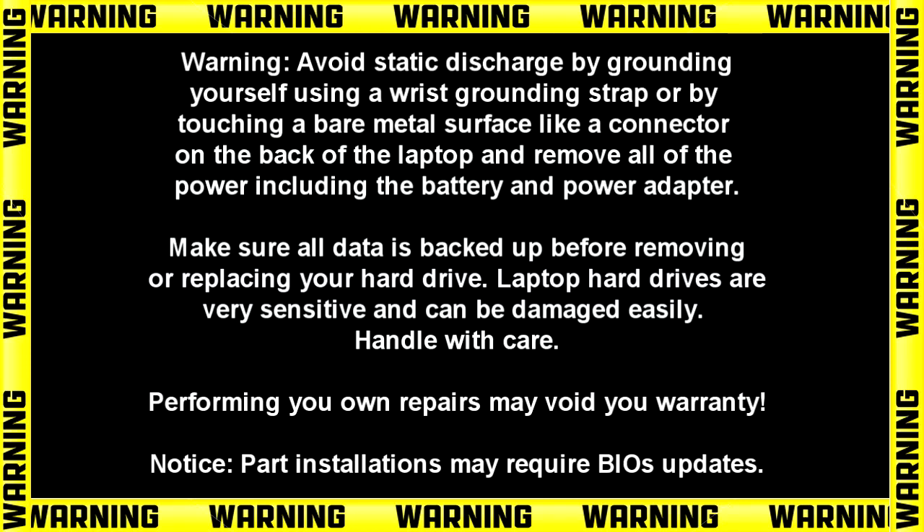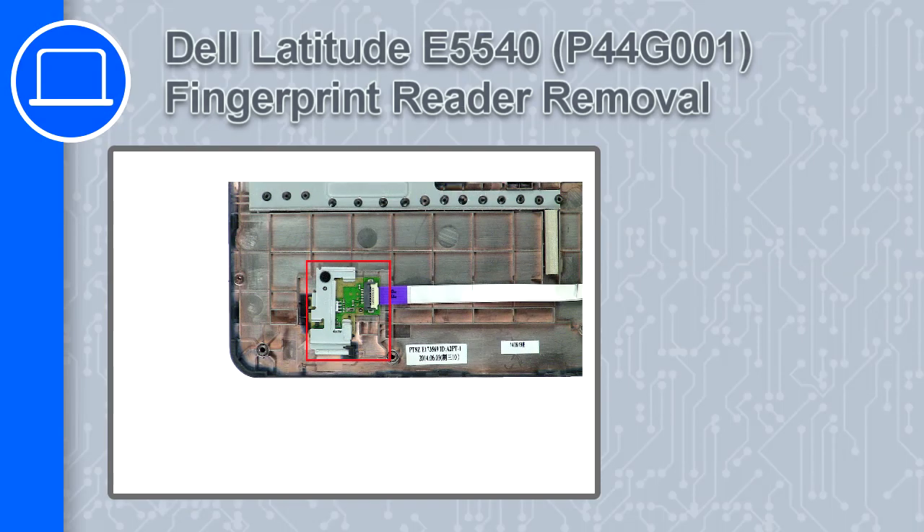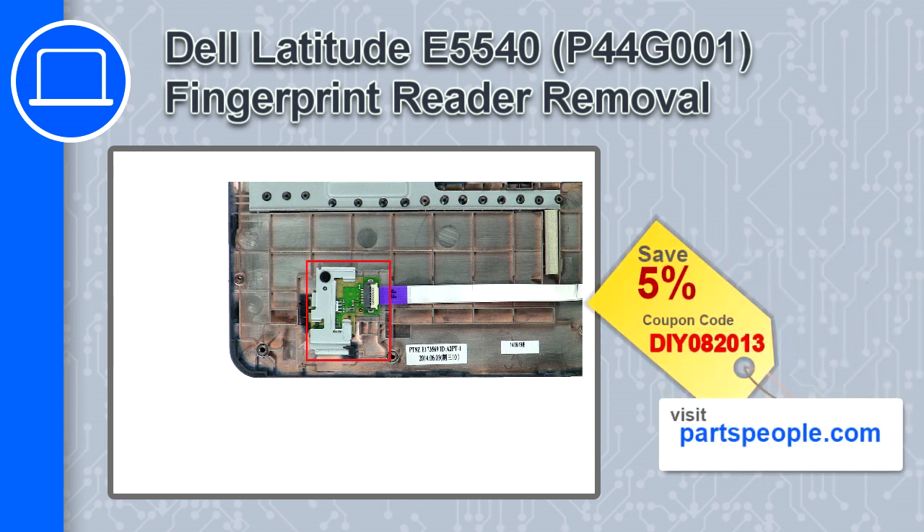What's up, this is Ricardo, and in this video I'll show you how to remove the fingerprint reader from a Dell Latitude E5540. If you're looking for parts for this laptop, go to our website and use this coupon for a 5% off discount.